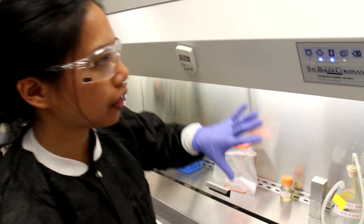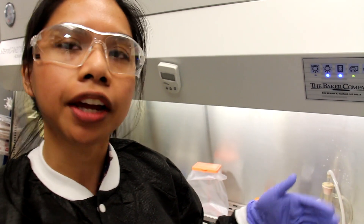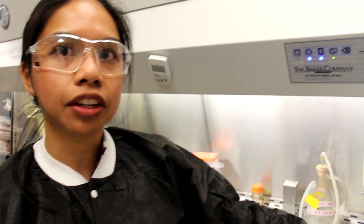Once you've opened the sash, the first thing you want to do is make sure that you haven't opened it too high. There's an alarm on the hood that will tell you if you've raised it too high. The optimal height is going to be about 8 inches, and this hood is really useful because it has a little guide on the side that tells you where the optimal height is.